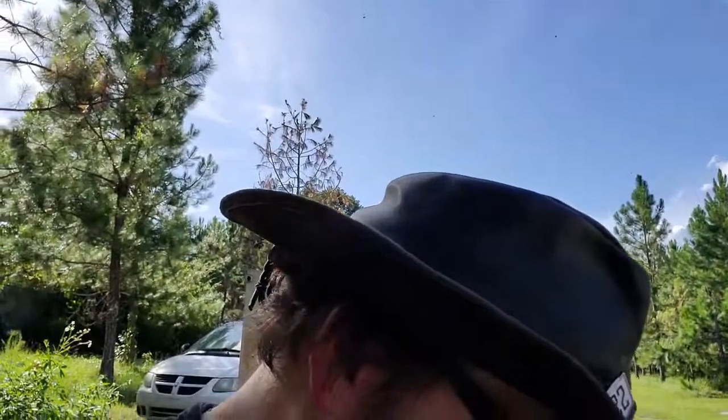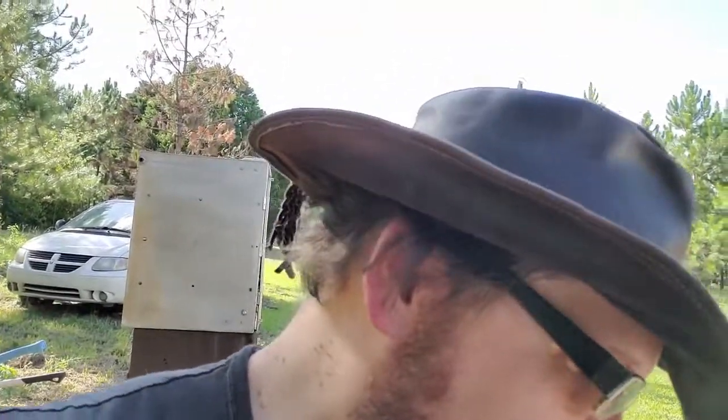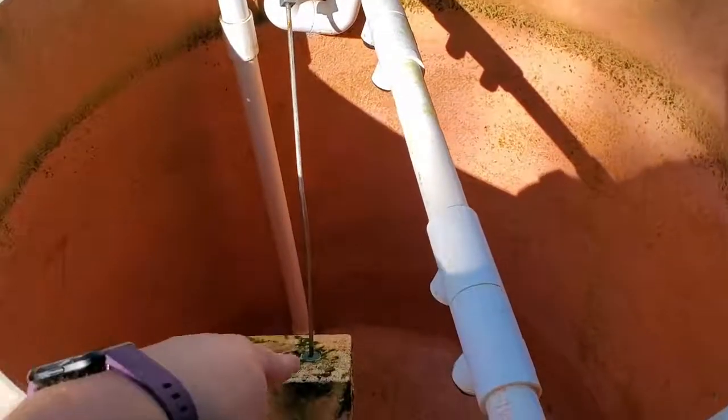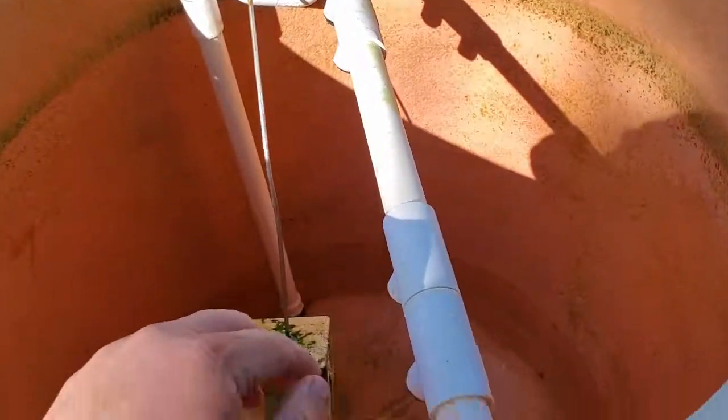I've got it almost completely drained. I'm going to finish getting it drained. I scrubbed it out as best I can, and then we're going to go from there. I'll show you my setup. This is the aerator — you can kind of see it's got algae on it, so bleach will help with that. It sticks out of the water and gets sprayed, so it's harsh.